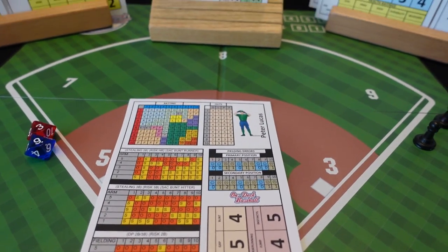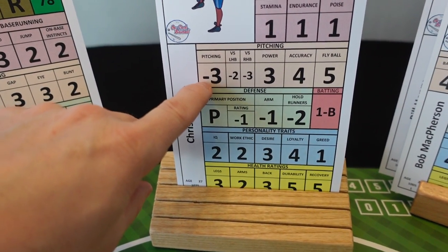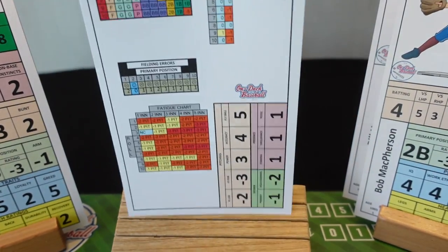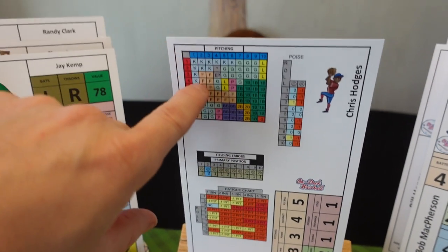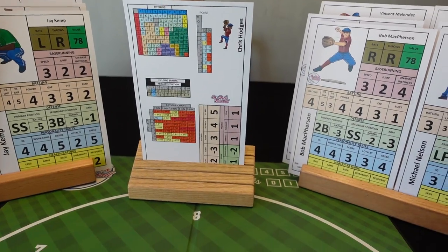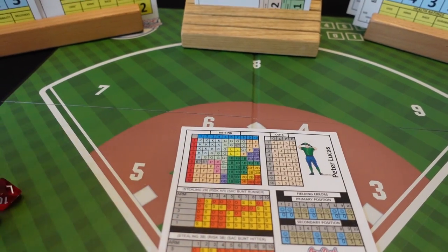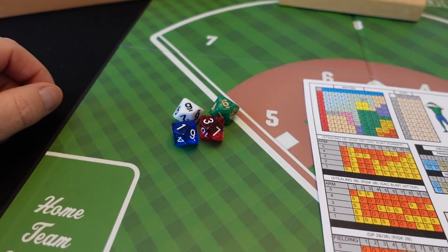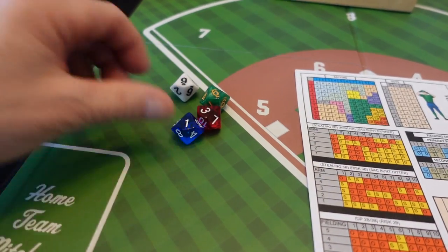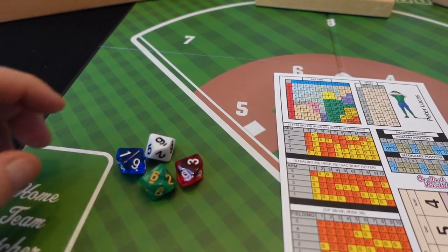Now what I've done to speed things up is I try to memorize the pitcher card. It's easier in basic mode than in advanced. So he's a minus three — I don't need the front of the card anymore, I just need the grid. My dice are only zero to nine, not the nice one-to-ten dice that come with the game, but I've introduced two other dice to make the at-bats go a little quicker.